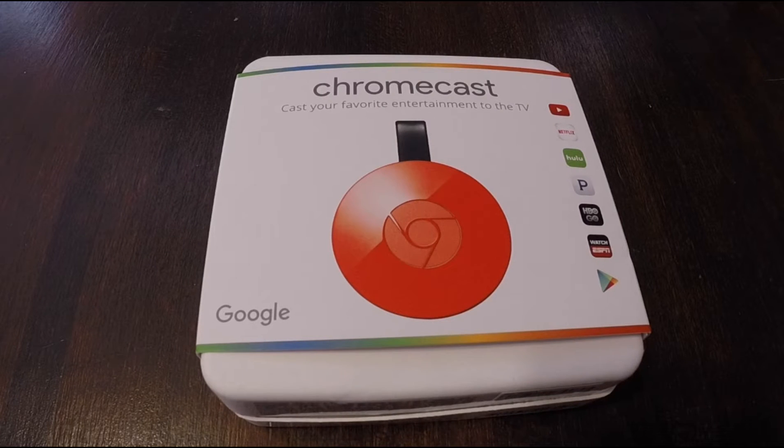Hey guys, this is Darth Magnus. I just got my Chromecast 2 in the mail and figured you guys could use an unboxing video. It's not going to be the greatest thing you've ever watched, obviously, but if you guys are interested in this kind of stuff, I'm happy to oblige.